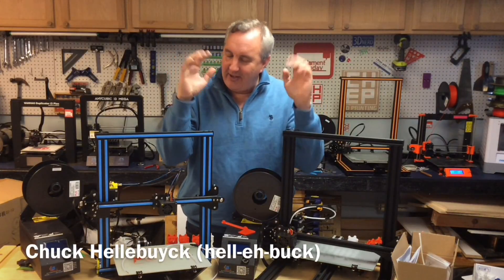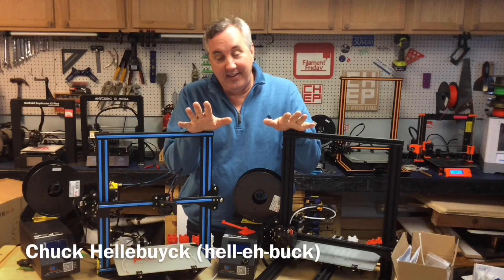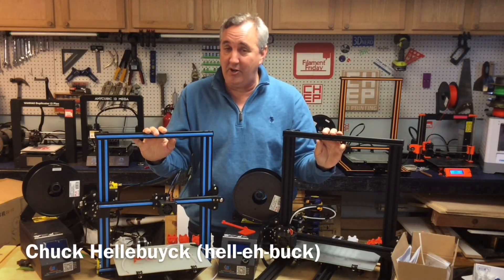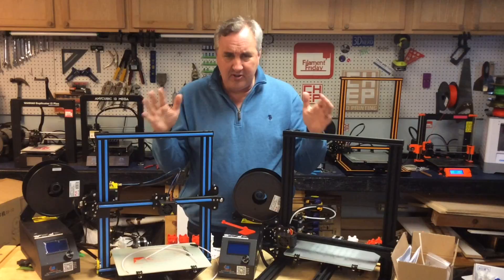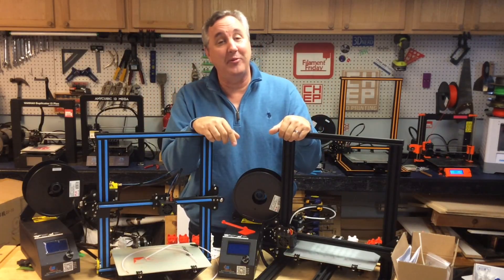I know it — another 3D printer review. You're sick of them. But let me explain. This one is very interesting because both these were originally called the CR-10 Mini, and then they changed the name of one of them. They're different in so many ways, but then they're so alike. I'll explain it all on this week's Filament Friday.